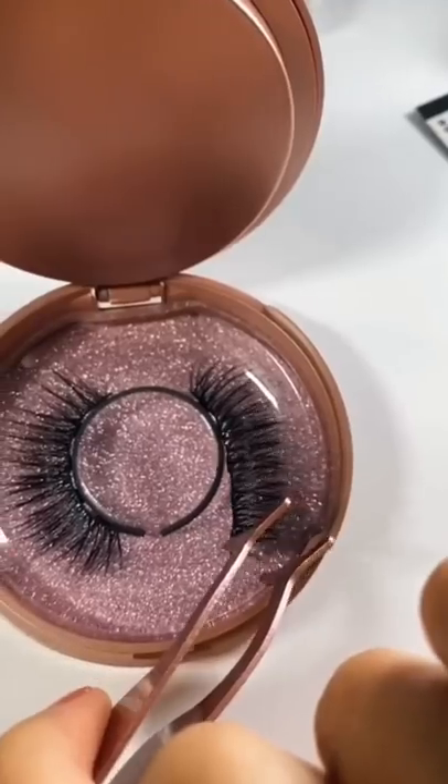If you look closely, you can see little magnets on the eyelashes, which is what makes them stick to the eyeliner. It's time to try out the first eyelash. It actually works — I'm very surprised.